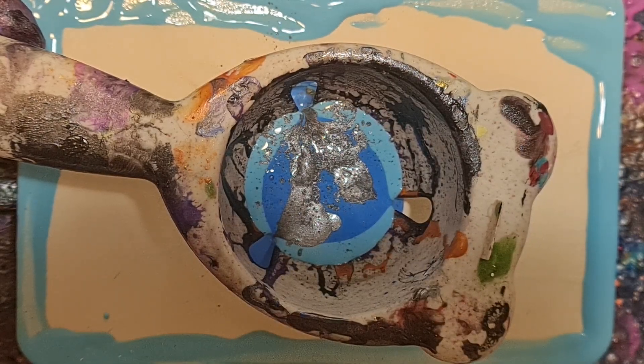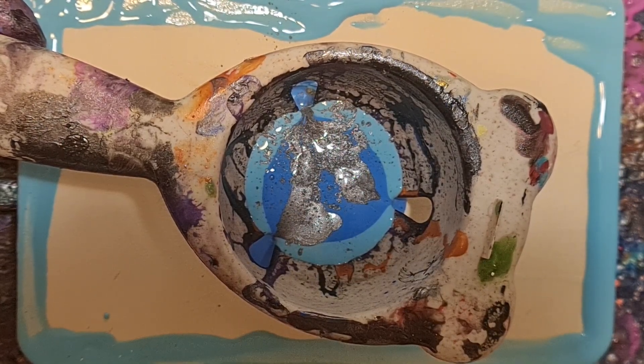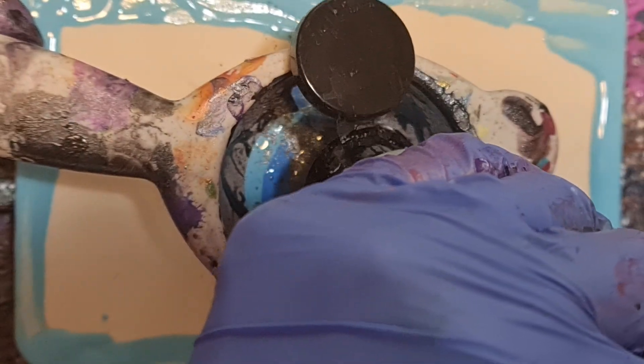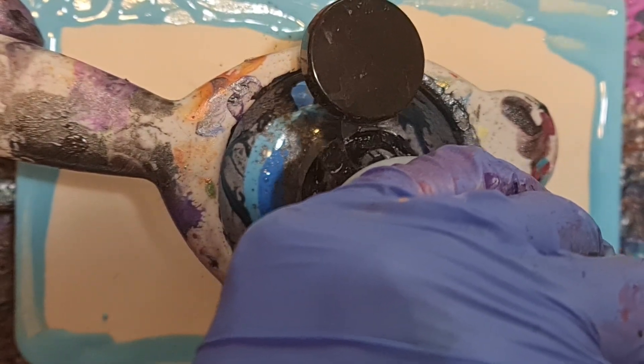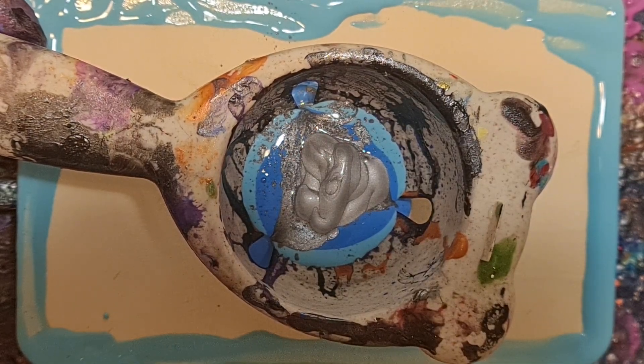Now I'm officially out of Metallic Silver. Time to open a different Metallic Silver. Now I get it — it's like a different shape, but it gets the job done.